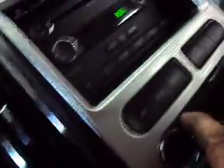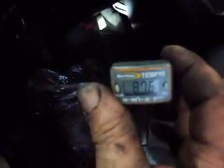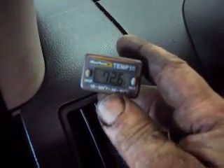We'll start her up, turn our AC on auto — we're at 60 degrees. We just heard the compressor kick in. The temperature in the shop is about 87 right now. We'll put the temperature gauge into the vent here and watch what it does. Now you can see it's starting to cool down.